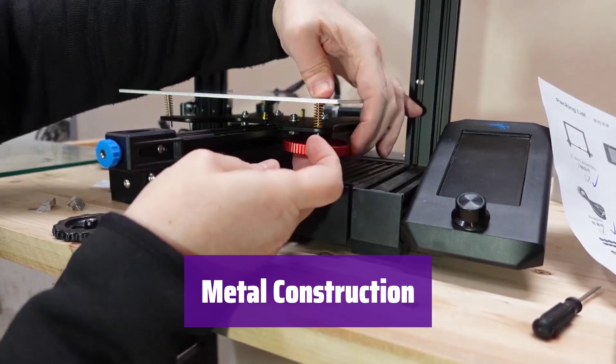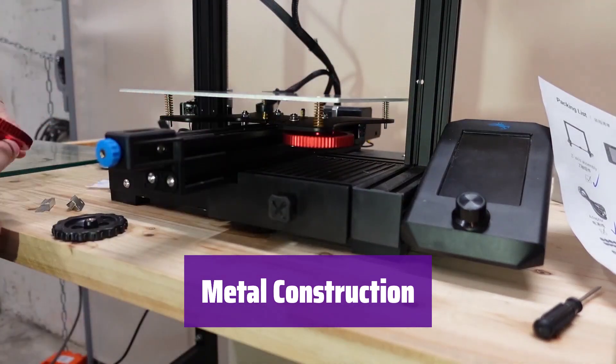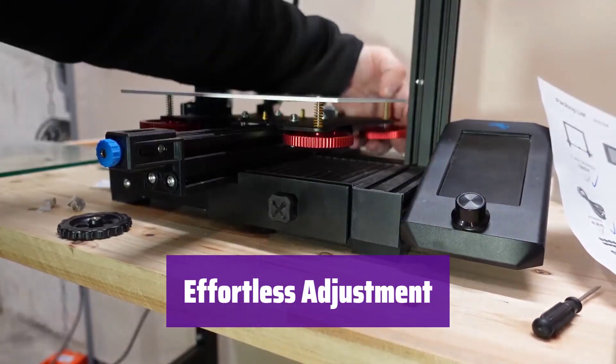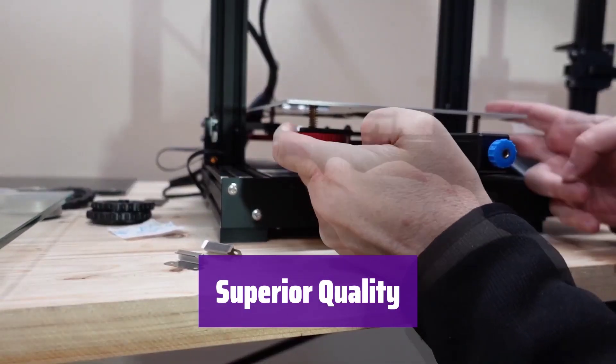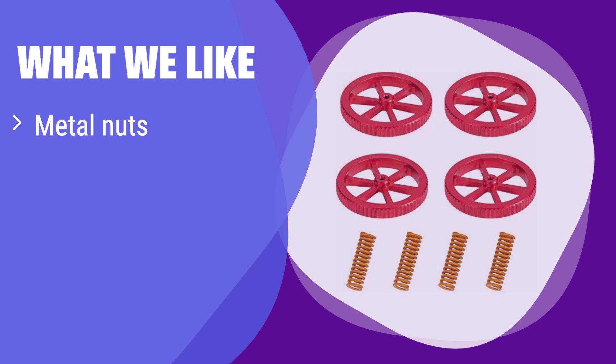These metal nuts are stronger and provide a tighter grip than the standard plastic ones. They're built to last and provide more precise adjustments. The increased torque makes fine-tuning your hotbed a breeze, achieving perfect leveling with ease and precision. Made from high-quality aluminum, they're far more durable than the original plastic parts. What we like: it features metal nuts for a more precise and durable build, and the improved torque makes fine-tuning your bed a breeze. If you're tired of constantly adjusting your bed leveling, this upgrade is perfect for you.